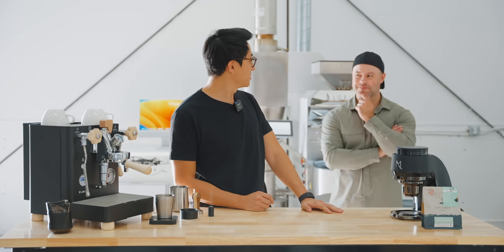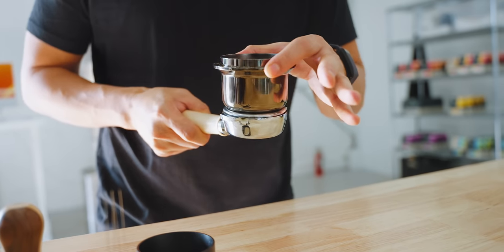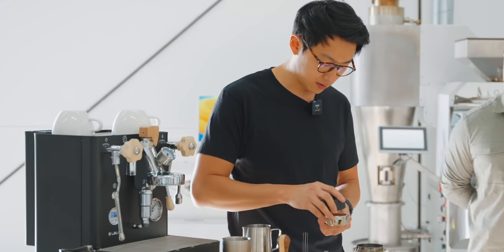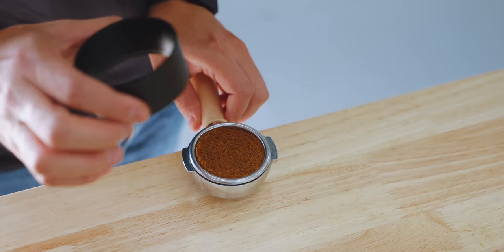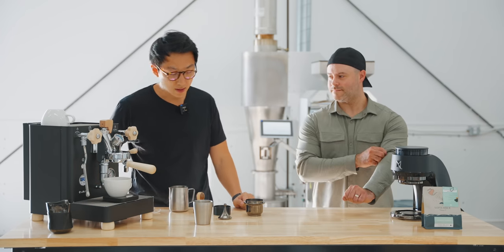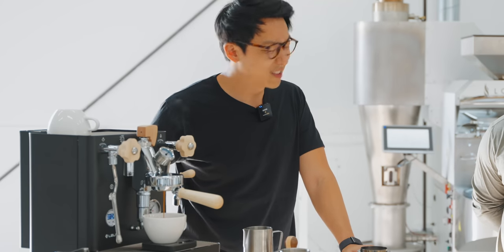It's really cool that this grinder has a built-in dosing cup. Consistency of movement and especially distribution is a very important skill to obtain. This kind of needle tool is really nice to break up clumps and redistribute the grounds well. I'll do a little tamping here — 20 grams in, aiming for 40 grams out — and start the shot to see what it tastes like.